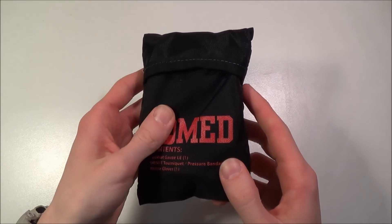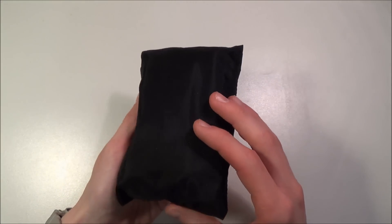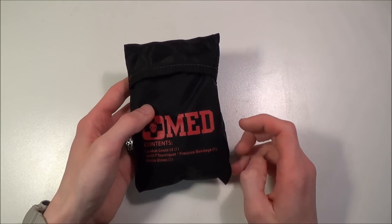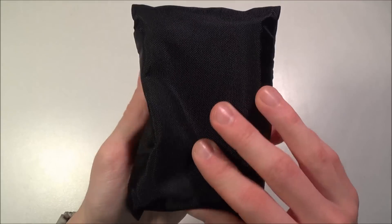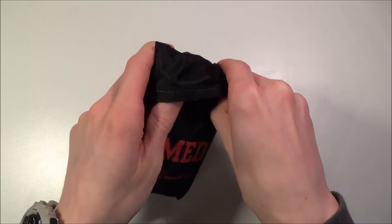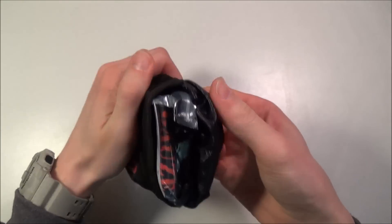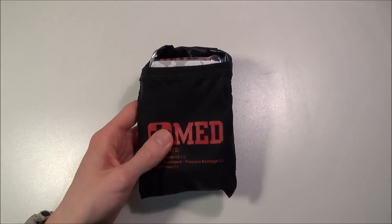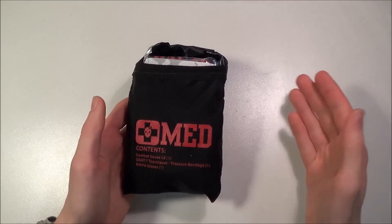You get this little nylon pouch. ITS Tactical also sells a nylon MOLLE-compatible pouch called the Slimline, which has a little flap with Velcro and is specifically for carrying this kit — also made by Zulu Nylon Gear. I actually ordered one of those a few days ago and it should be here tomorrow. When you order the EDC kit, you get this nylon pouch, which is waterproof and pretty nice, but my only complaint is that this flap-style pouch would be very difficult to open and access your items one-handed.